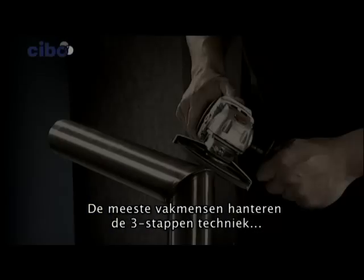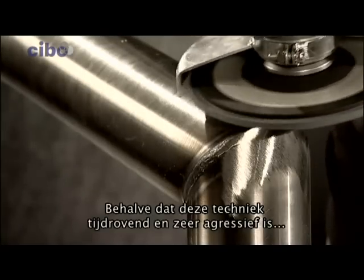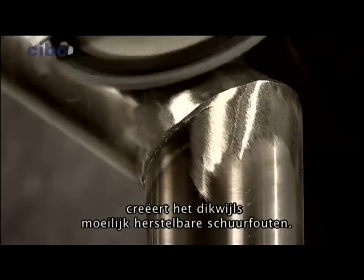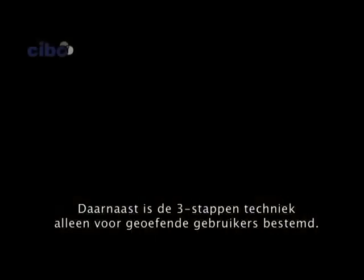Most professionals maintain the three-step method when finishing stainless steel constructions. Not only is this method time-consuming and very aggressive, but often it creates grinding mistakes that are difficult to repair. And the three-step method is only meant for experienced users.